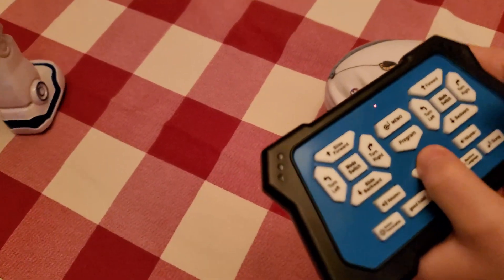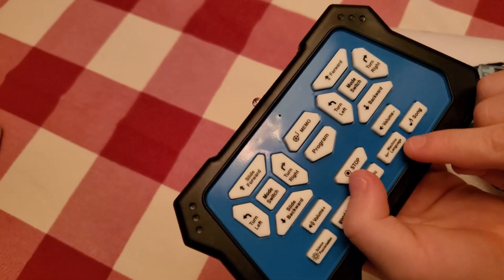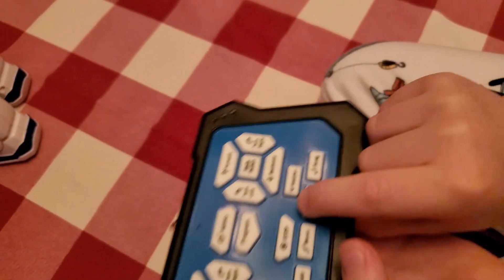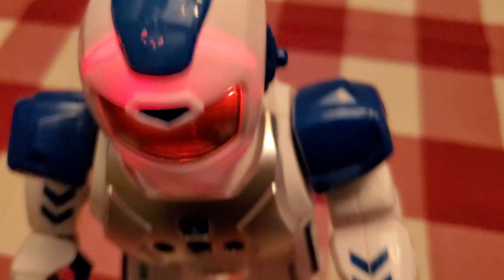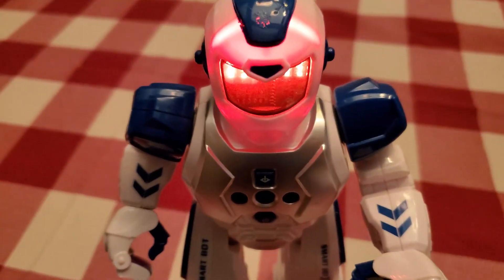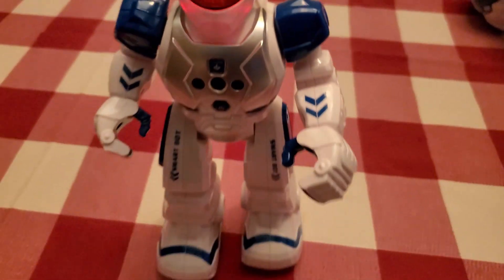If you want to do something else, we're going to do machine language. Watch — when you press it, this is what it does. Wow, yeah! Super cool, buddy.